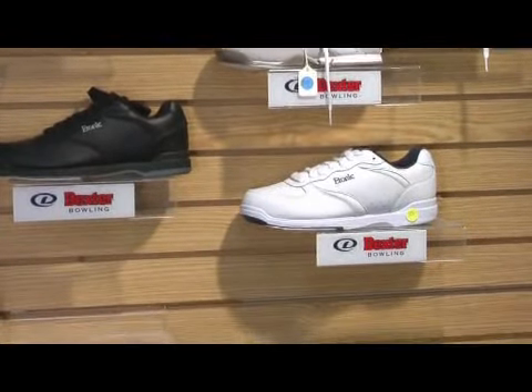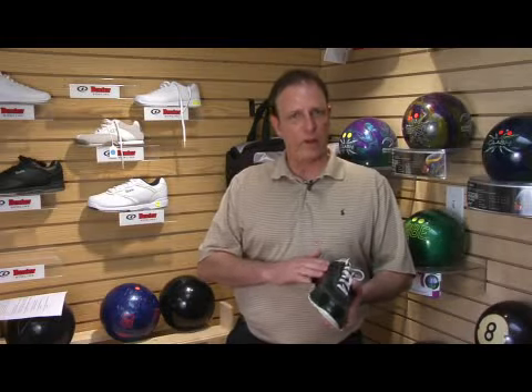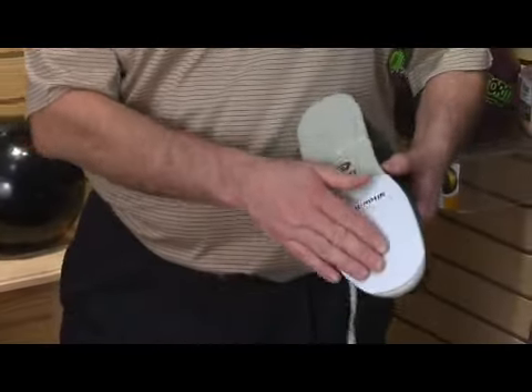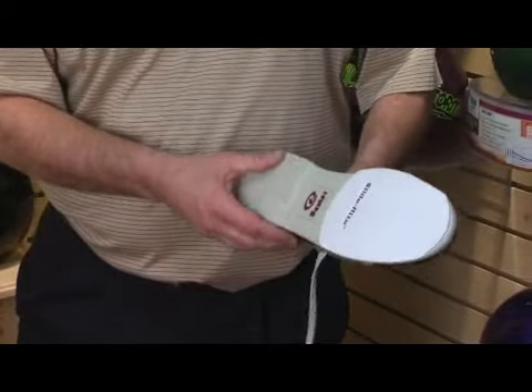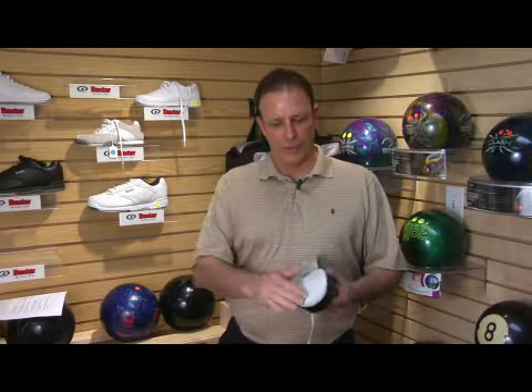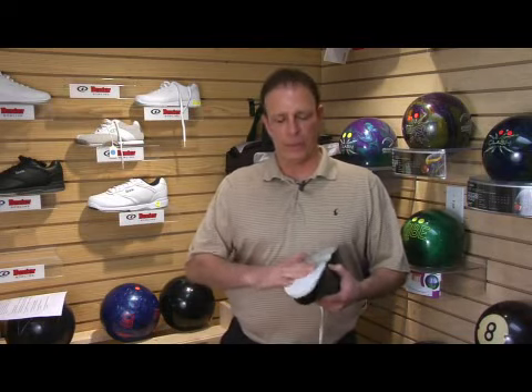The best way to take care of your shoe is to use a solution of mild soapy water to keep the leather clean. On the bottom of the shoe, you want to use a wire brush to bring the nap up. Don't get this wet down here — just bring the nap up with a wire brush and keep it clean. If you step in any chewing gum or anything like that, that'll bring that out.